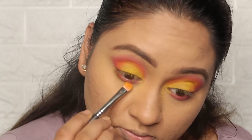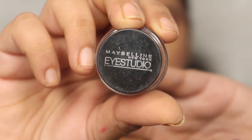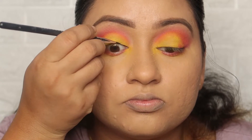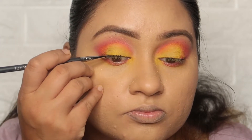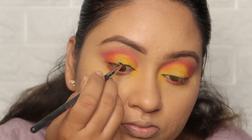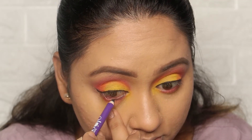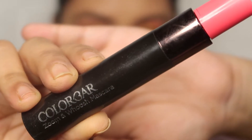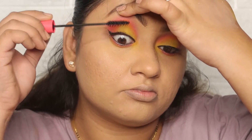I am using Maybelline Eye Studio Gel Liner to create a medium-sized line — keeping the liner thin just to hide my band — then creating a wing to make the eyes pop. I will use a plum shade on my lower waterline. Then I apply Zoom and Woosh Mascara on my lashes and also apply false lashes.